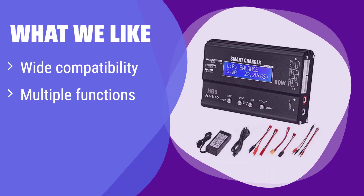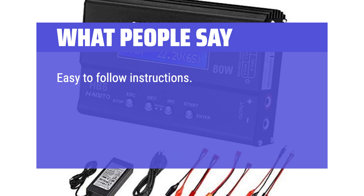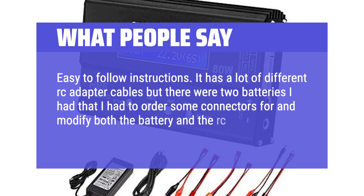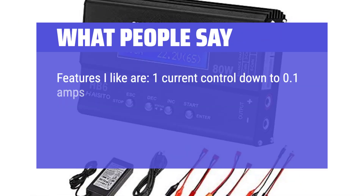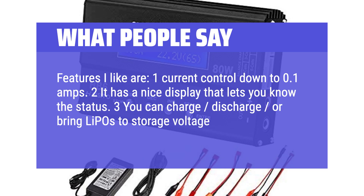What we like: this charger is compatible with many battery types, offers multiple functions, and includes several safety features. If you are looking for a safe and versatile charger with a variety of features, this is the one for you. What people say: easy-to-follow instructions. It has a lot of different RC adapter cables. Being able to save and load settings makes it so easy. Features I like: current control down to 0.1 amps, a nice display that shows status, and you can charge, discharge, or bring LiPos to storage voltage to preserve their life when not in use.